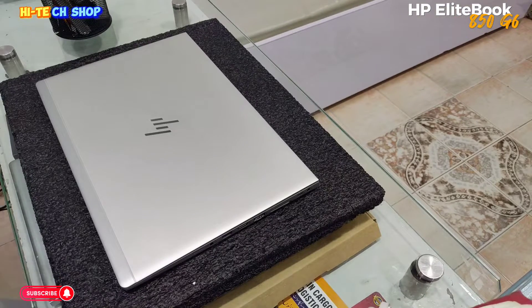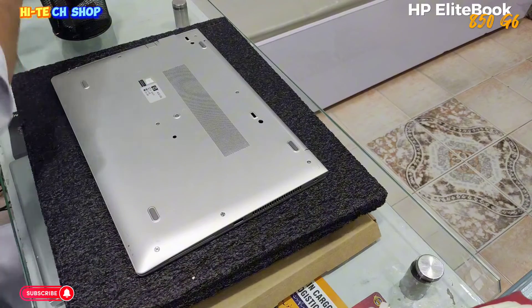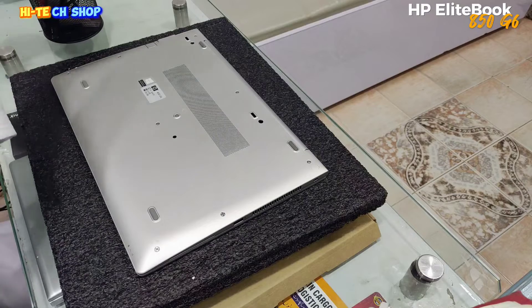HPE EliteBook 850 G6 mein aap ko dikhata hoon ke is mein aap kya kya upgrade kar sakte hain aur kya kya is mein laga hua hai.